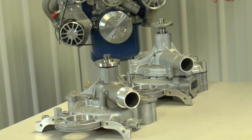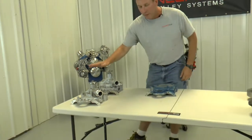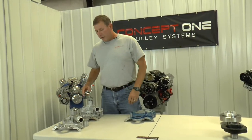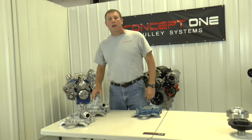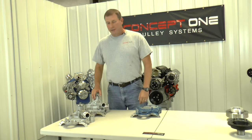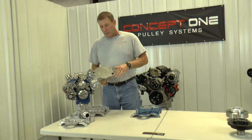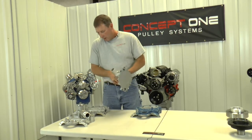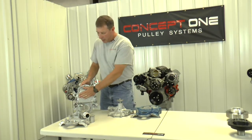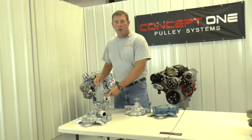I want to show you the difference in the two timing covers and what you have to do to change them. Obviously the height difference is the reason we would do that. To recognize what you have: a long water pump is basically the standard length water pump from about 1970 up to the mid-90s. If you take that water pump off, you'll see a flat plate on the back — you can't see the impeller. Also, the timing cover will be pretty much flat, about an eighth of an inch gap. Most would have a provision for a mechanical fuel pump.